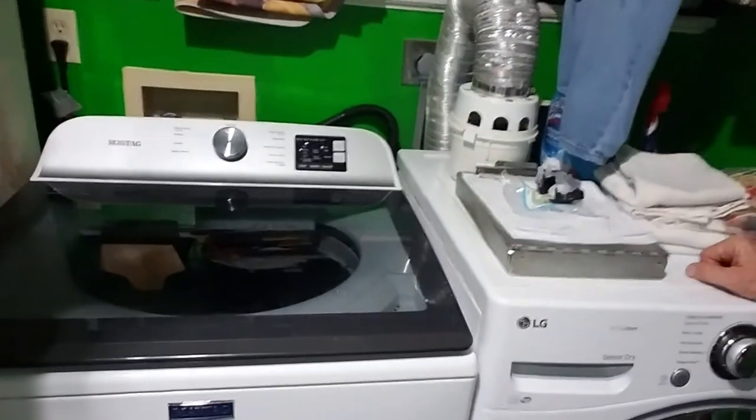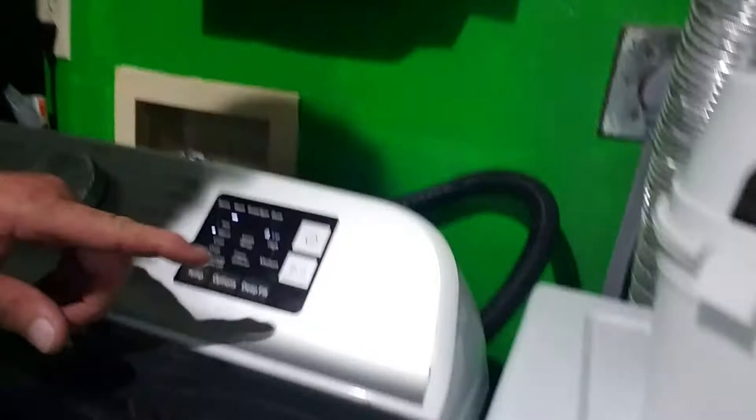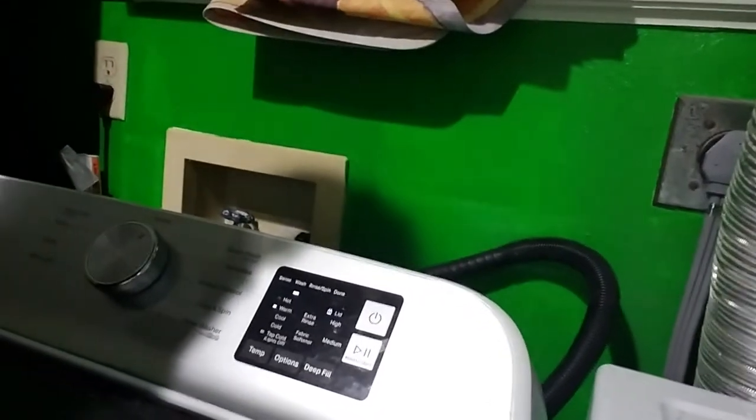Today was a peculiar day because we are working on this Maytag top load washer with a digital display. It was having a problem where it would sense forever and not do anything. Sometimes it would put some water in but then just stop and flash a code that I could not find. I'm going to explain the code to you.